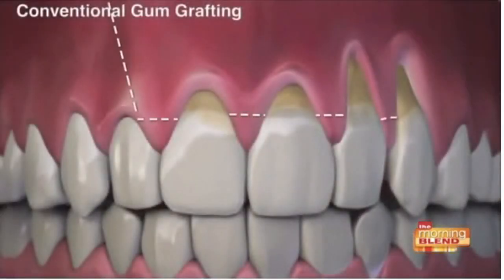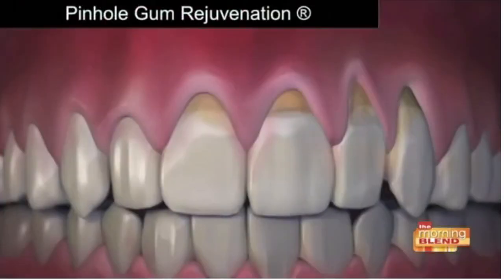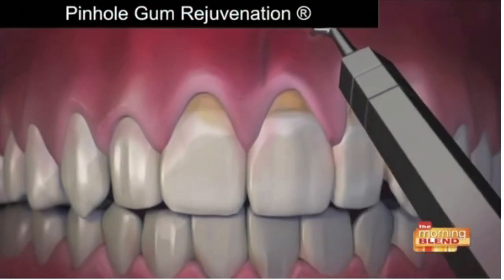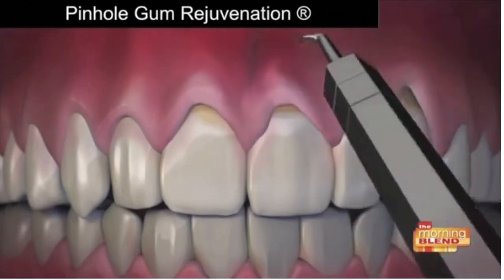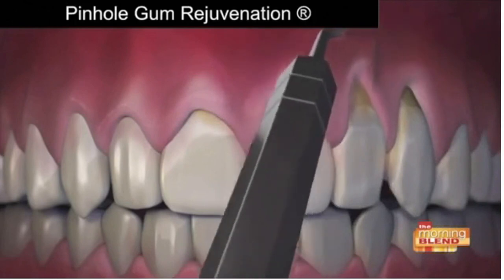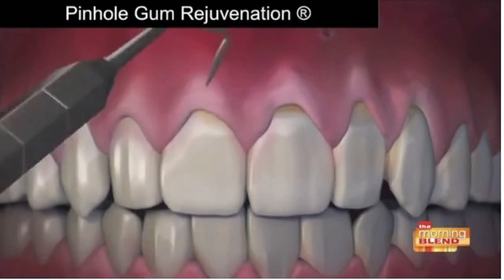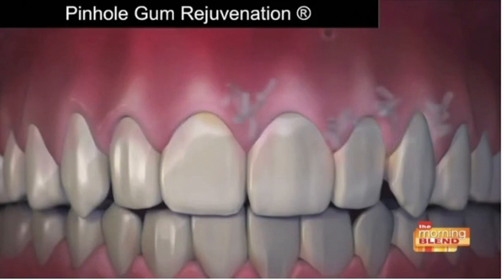Most people can't stand having their mouth work done — even with the best dentists in the world, it can be uncomfortable. So describe the patient experience when having this technique performed, how long it takes, and what happens. Patients love the results because they can see instantly when they leave the chair that the gums are at the right place. There's no sign of surgery because there's no stitching, and the entire process takes just minutes per tooth. It's really a breakthrough in making treatment more comfortable for anyone who needs it.